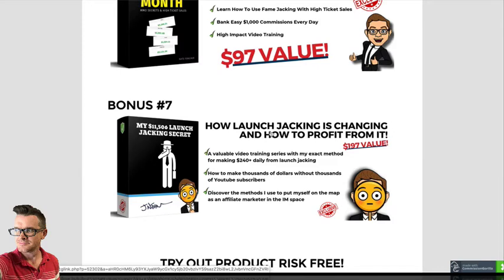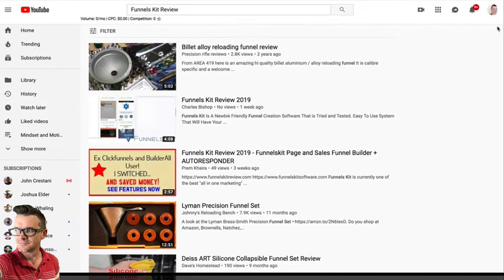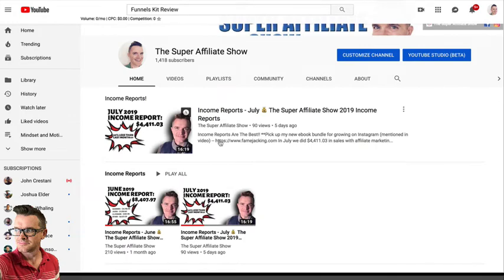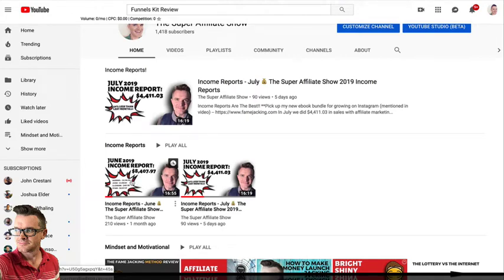Bonus number seven goes back to the launch jacking thing. If you want to learn this launch jacking stuff, this is actually three or four different training videos on how I'm able to make more than $240 per day from launch jacking. I don't have a huge YouTube channel, but I'm making thousands of dollars because of launch jacking. In my last income report, I gave you a very transparent picture of what I'm doing and how I'm changing it, because I've been fed up with this industry. I actually made twice as much in the month of June as I did in July, because I stopped doing as many launch jacking reviews.